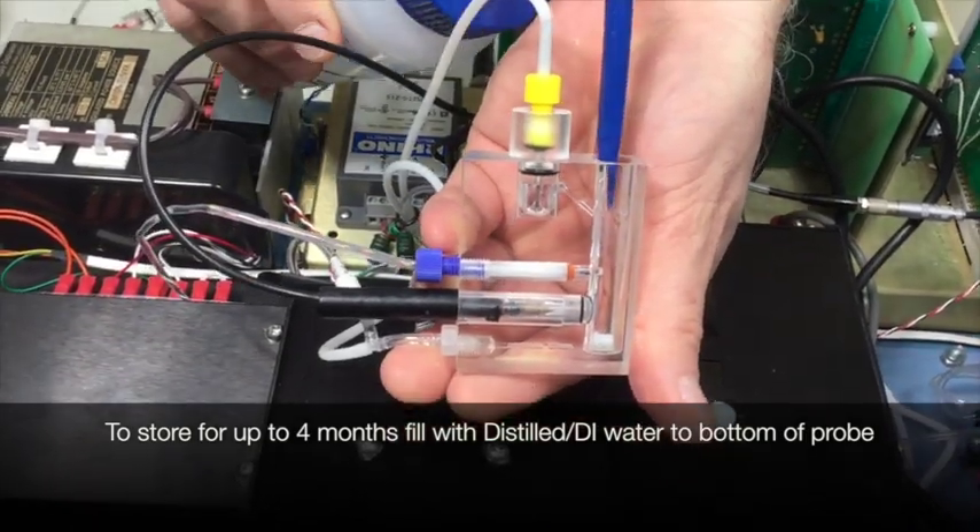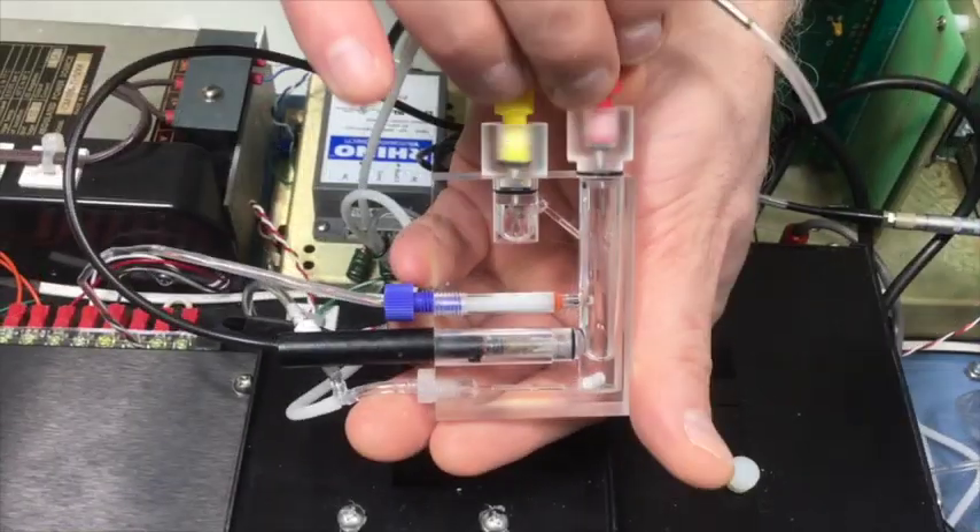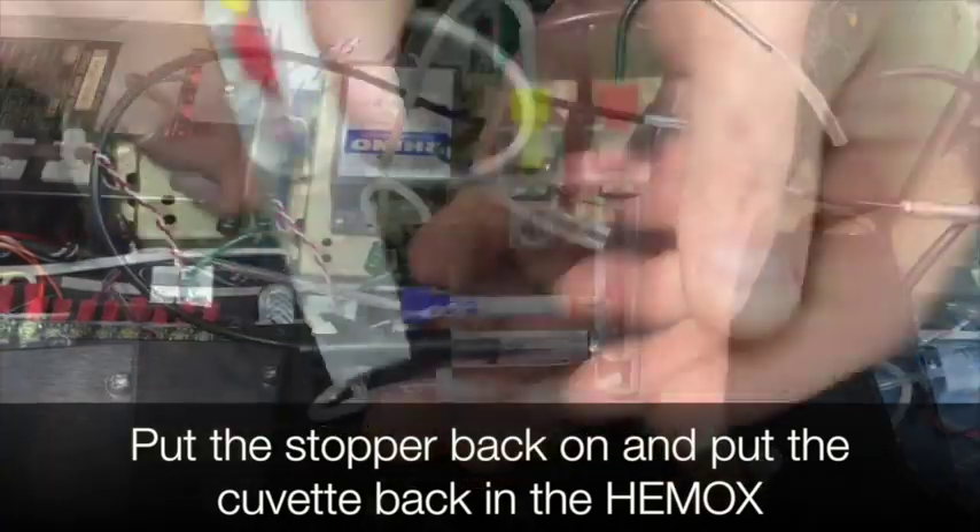To store for up to four months, fill with distilled or DI water to bottom of the probe. Put the stopper back on and put the cuvette back in the Hemox.